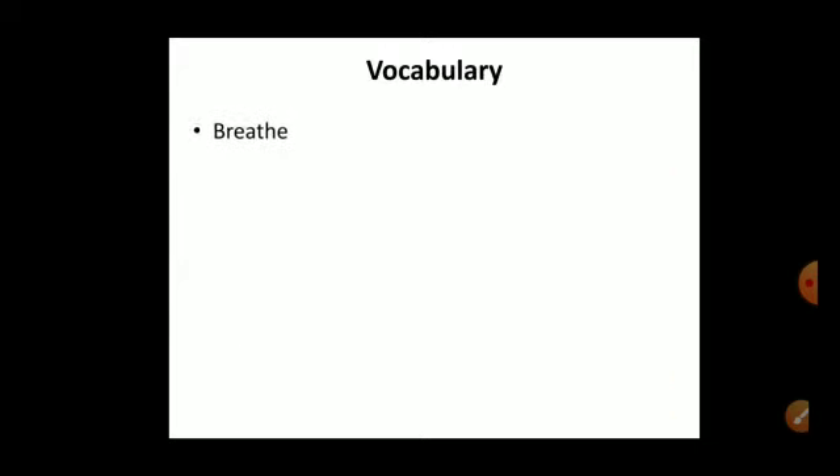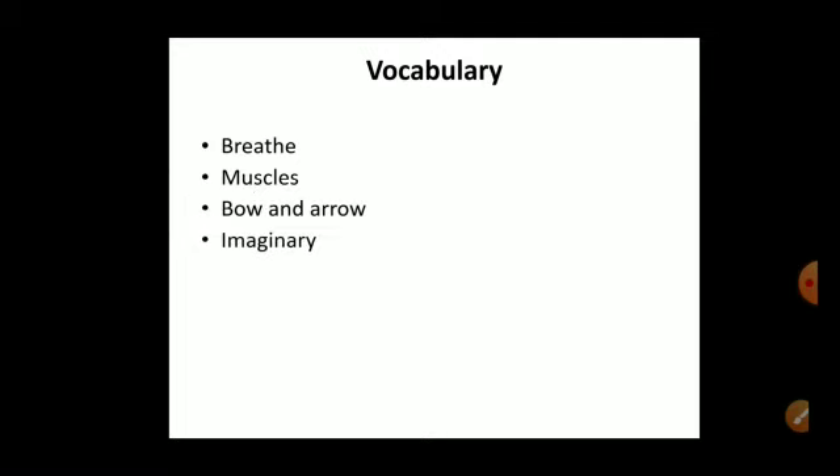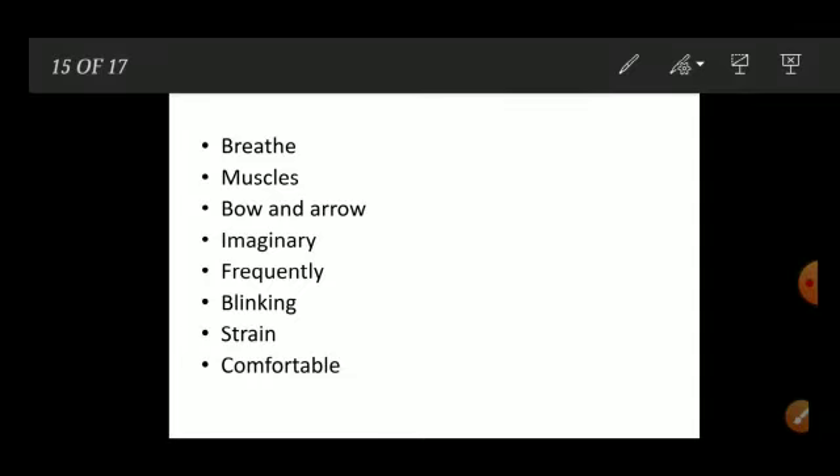Now I am going to share vocabulary words. Breathe — B-R-E-A-T-H-E. Muscles — M-U-S-C-L-E-S. Bow and arrow — B-O-W, A-N-D, A-R-R-O-W. Imaginary — I-M-A-G-I-N-A-R-Y. Frequently — F-R-E-Q-U-E-N-T-L-Y. Blinking — B-L-I-N-K-I-N-G. Strain — S-T-R-A-I-N. Comfortable — C-O-M-F-O-R-T-A-B-L-E. Write these words one time and read them five times.